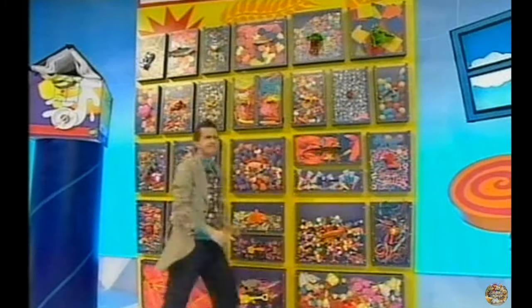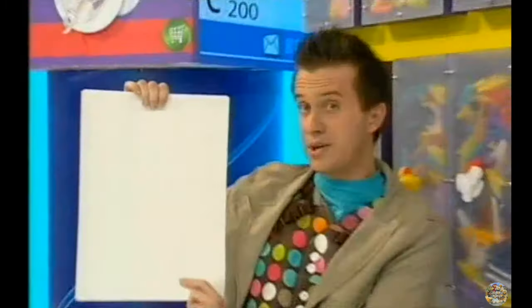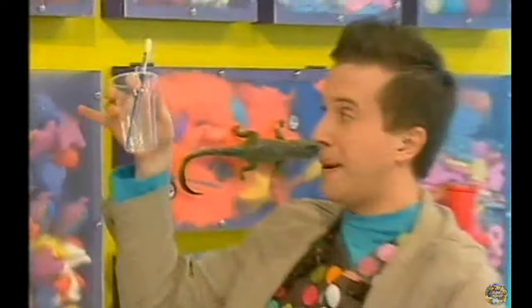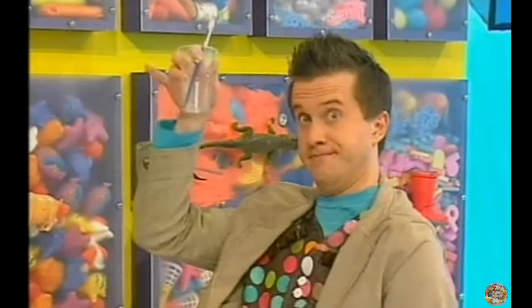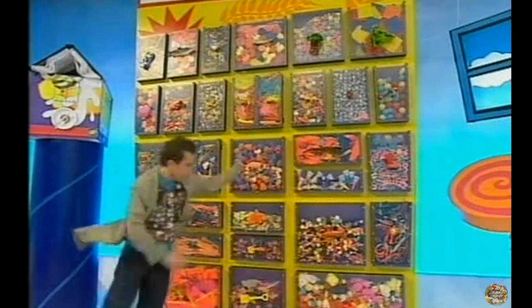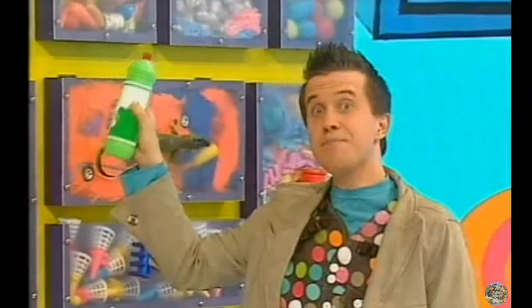You'll need a straw and some other things from the Doodle Draws. Some paper. A plastic cup and brush. And some paint.